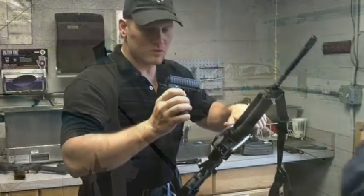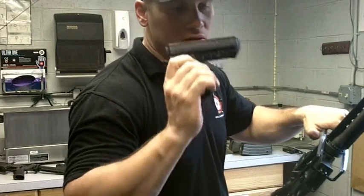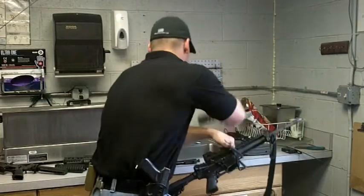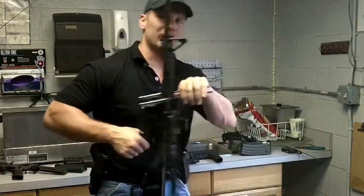The bottom one's looking real good. That was 180 rounds — there's no melting at all. It stunk, but let's see what happens up by the gas tube.